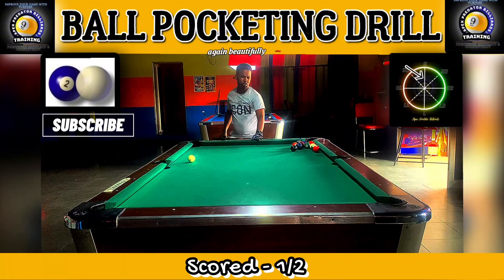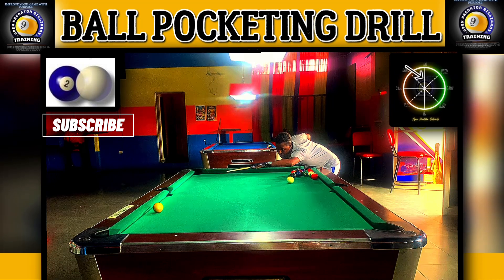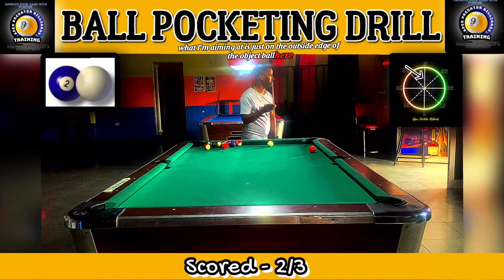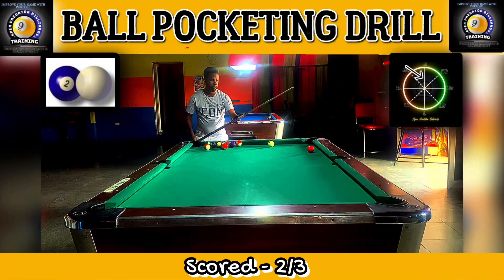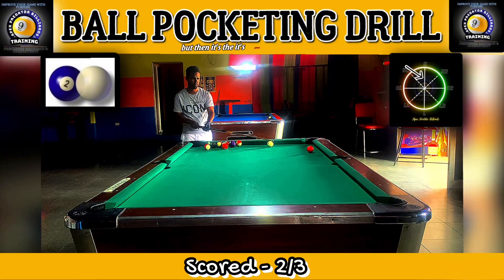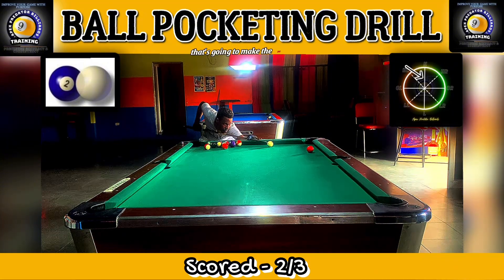Again beautifully sliding down the rail — not catching the rail, going dead into the center of the pocket. I'm aiming just on the outside edge of the object ball. These shots should be about a half ball; you can put a quarter ball off the rail making it thinner, but it's the same contact spot — it's the speed that makes the pot cleaner.